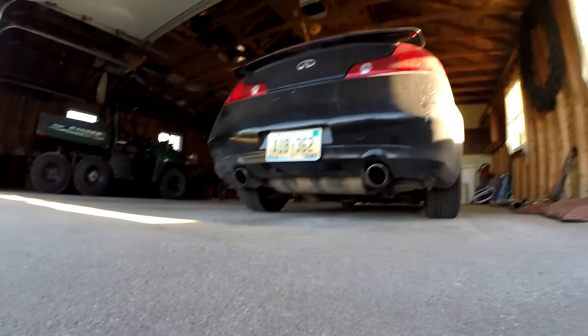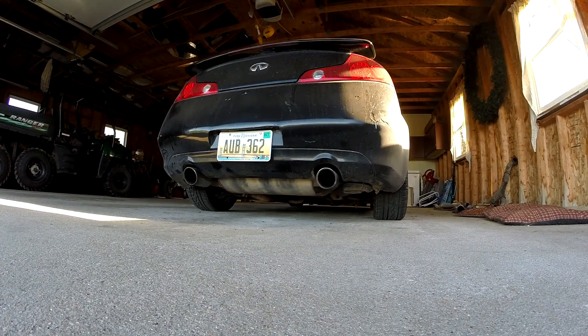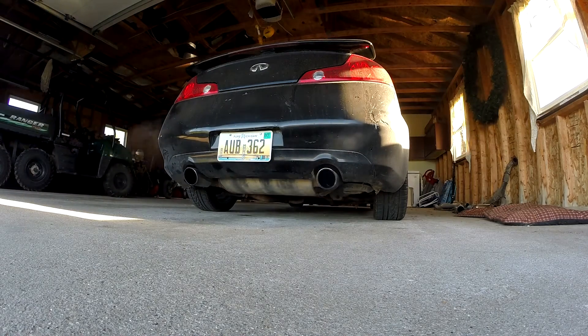Anyways, I'm going to start my car up, do some revs, put the camera behind it — you can see the G35 with stock exhaust. All right, let's go. There we go.